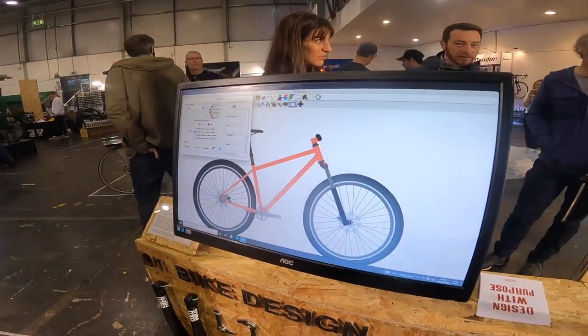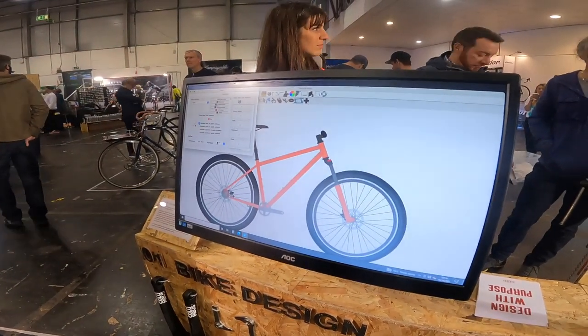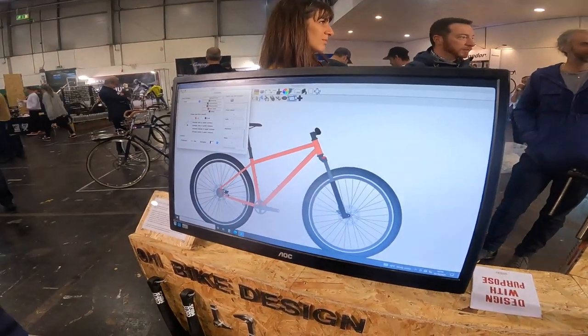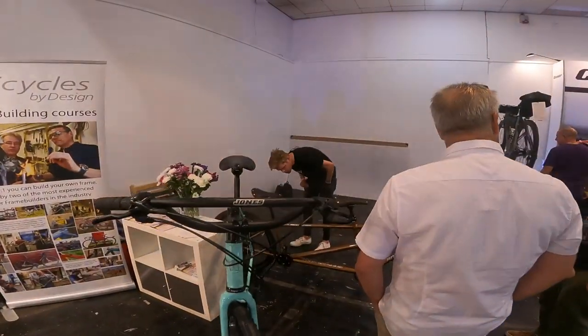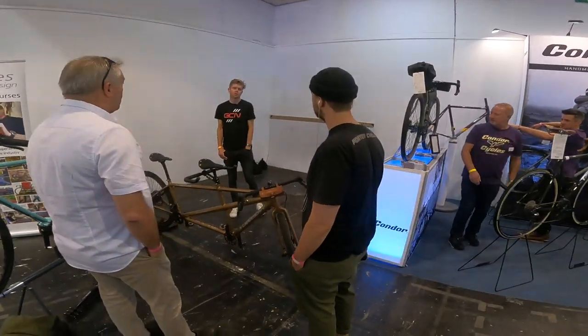It's not just the jigs that are high-tech — there's a fully computer-automated custom colour system, lots of handling geometry options, and everything else about the bike you want to put together. It's always good when the bike you put together is the one that GCN are talking about in the morning.